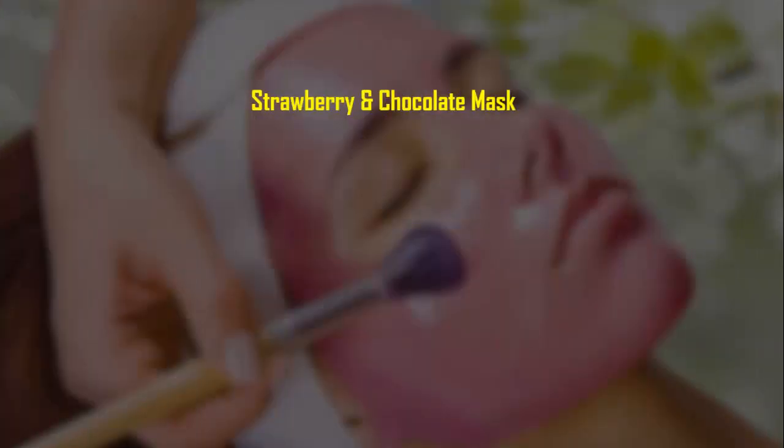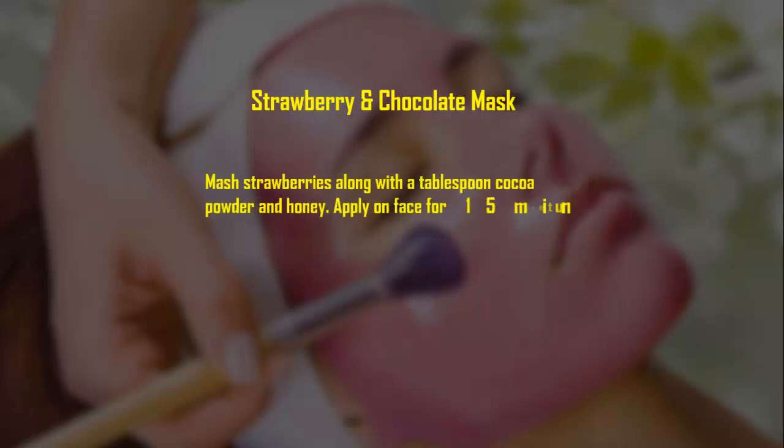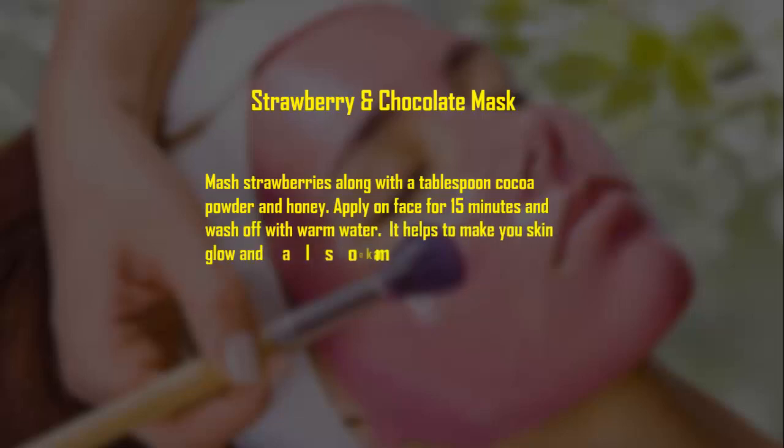Strawberry and chocolate mask: mash strawberries along with a tablespoon of cocoa powder and honey. Apply on face for 15 minutes and wash off with warm water. It helps to make your skin glow and also makes it soft.